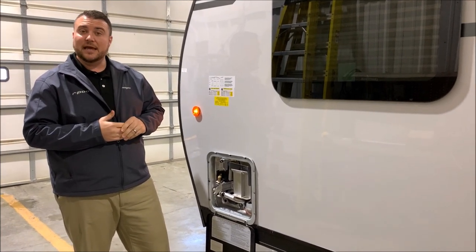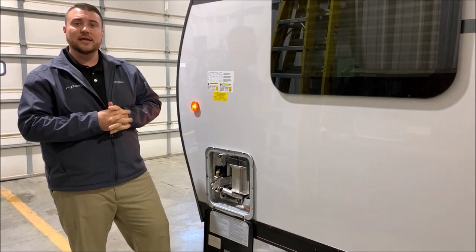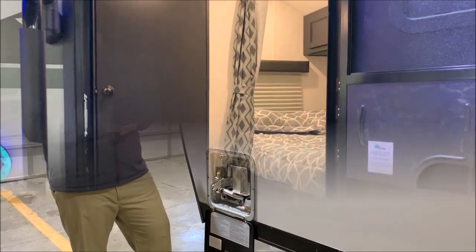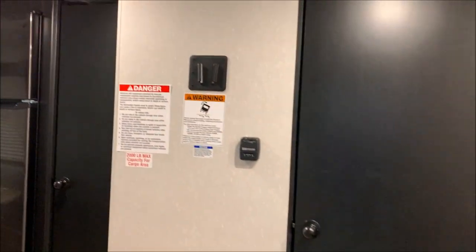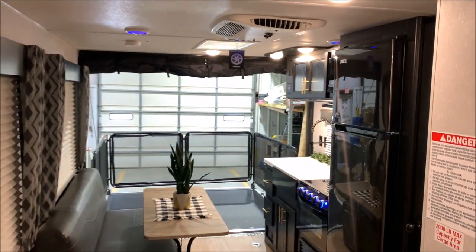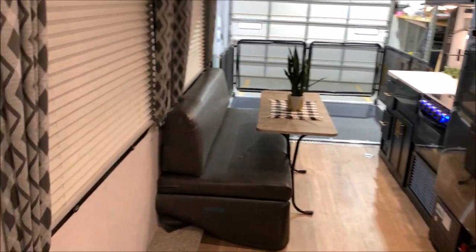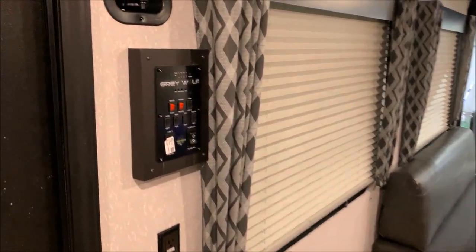That concludes the exterior walkthrough for our Grey Wolf 18RR Black Label. Now we'll head to the inside. As we head inside you'll notice one nice thing with the 18RR is how open it is — you have full garage length space all the way from the back up to the bedroom area, which gives you a lot of storage.